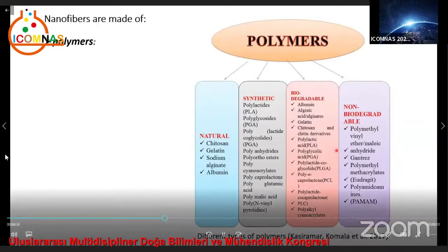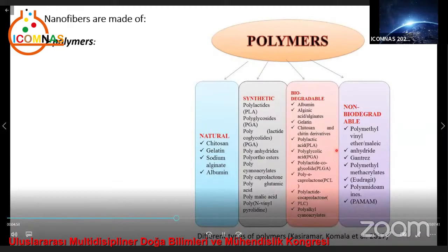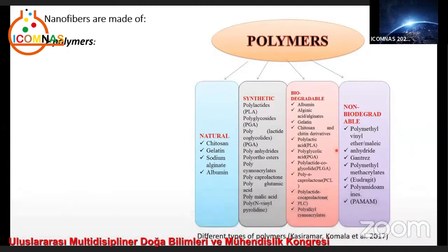Nanofibers are made up of polymers. More than 100 polymers have been spun into continuous fibers with diameters in the nanometer scale and lengths from tens of meters and more. Natural and synthetic polymers or blends of them have been used in various applications, including polyacrylonitrile, polymethyl methacrylate, polystyrene, polyvinyl alcohol, polyvinyl pyrrolidone, and others. Choosing an appropriate solvent to prepare polymer solutions is an essential step in spinability in the nanofiber process.